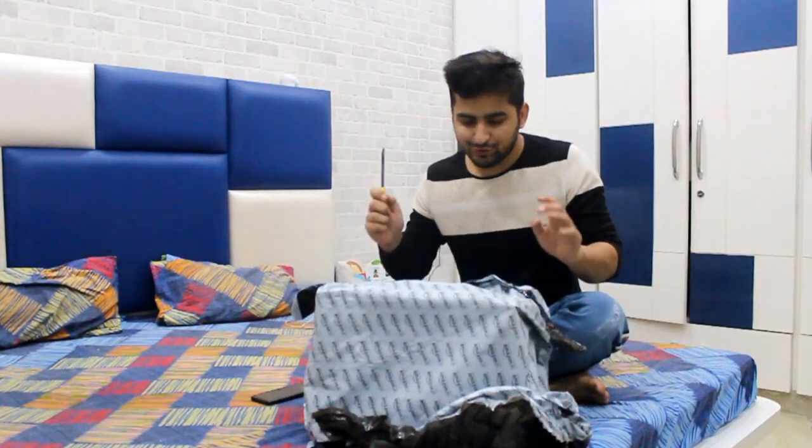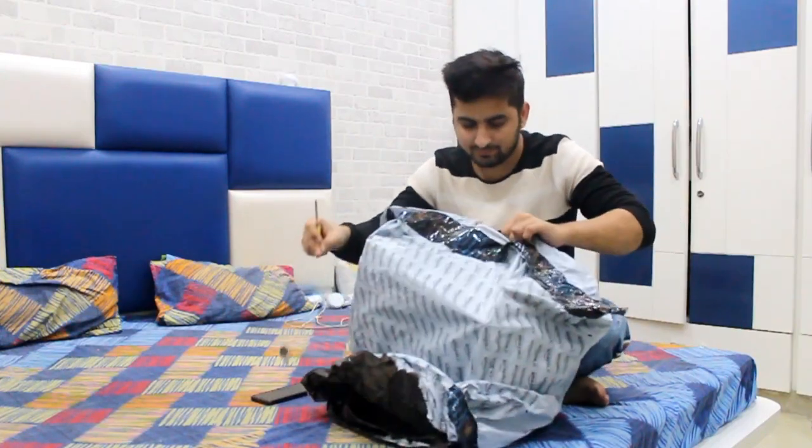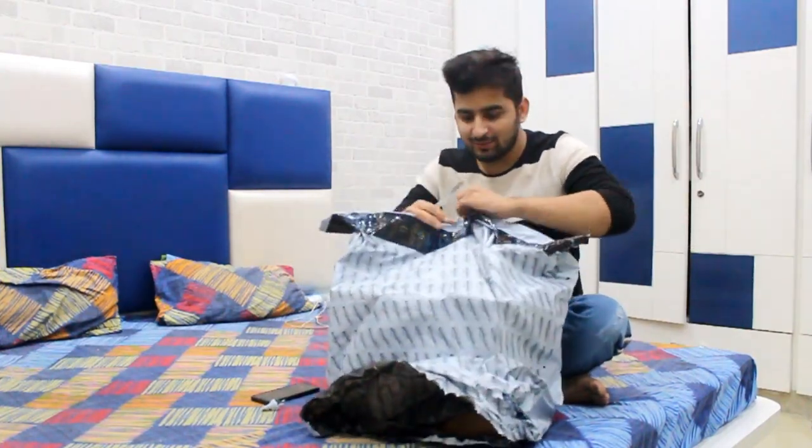Welcome, I welcome you all to my channel. So now I received a box — this one. If you see what is inside this box, I will do it. Unboxed! Let's start this unboxing.